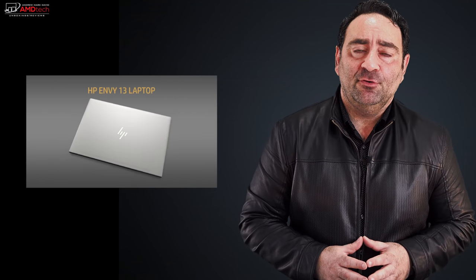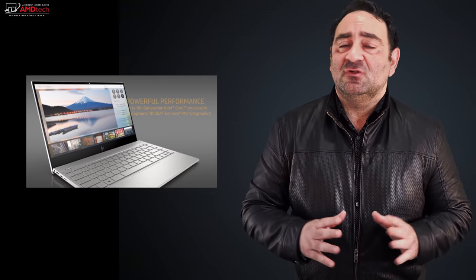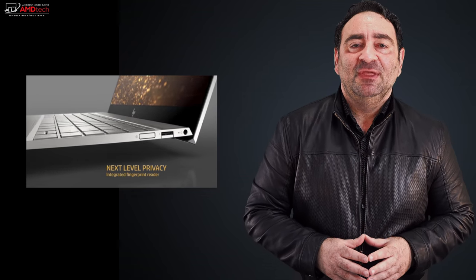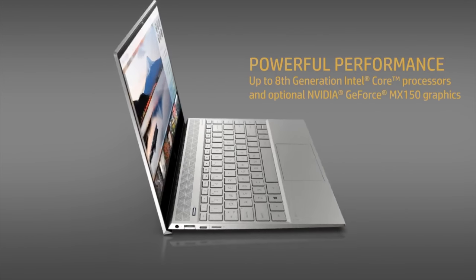I've done my share of HP laptop reviews in the 13-inch category — most recently the HP EliteBook x360, which I absolutely loved, and the all-new HP Spectre x360 with the gem cut design, another favorite. But I wanted something a little more affordable that didn't skimp on premium features. That's where this comes in — the HP Envy 13, all new for 2019 with a Whiskey Lake processor refresh and an edge-to-edge display. I'm Andrew, and this is my unboxing and review.